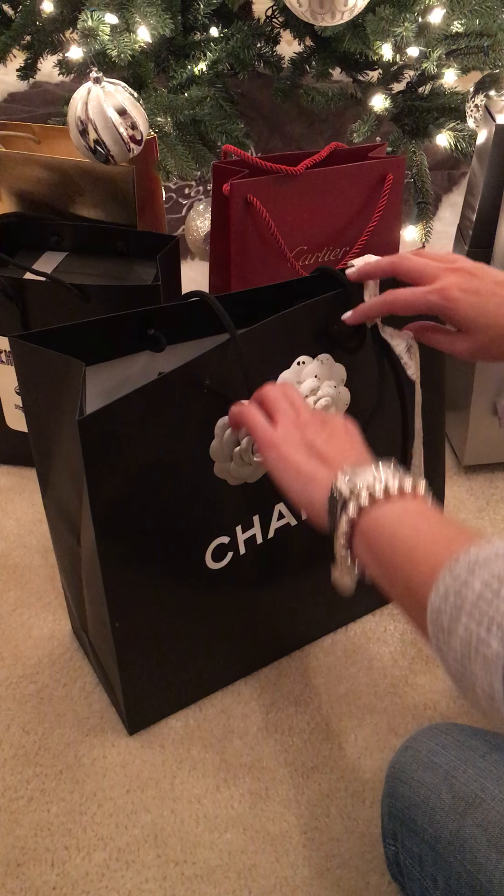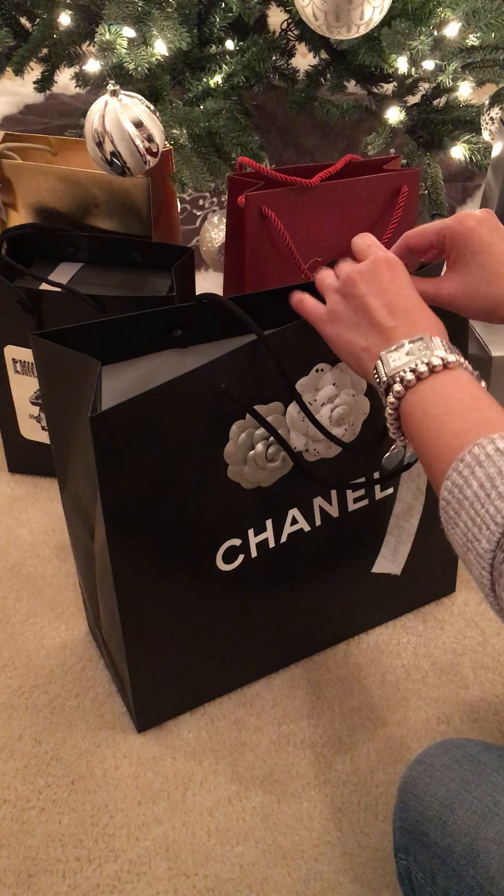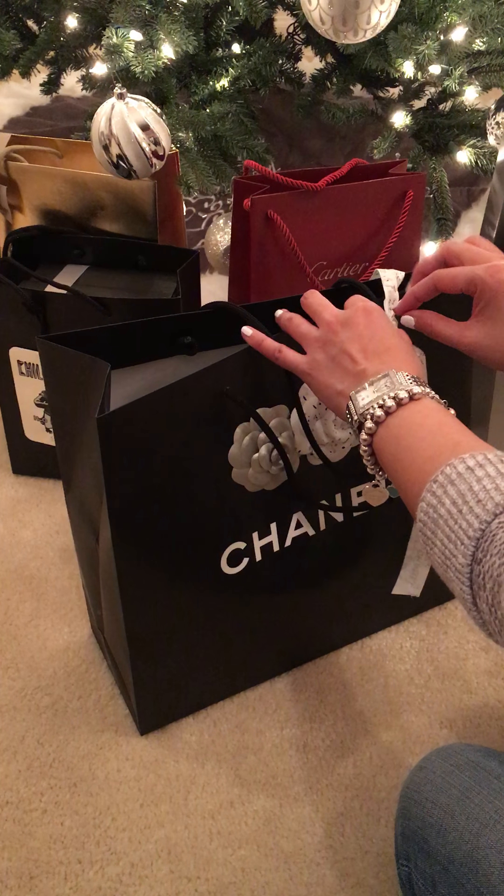Hi everyone, this is the unboxing of my new Chanel purse from the 2016 Cruise Collection.